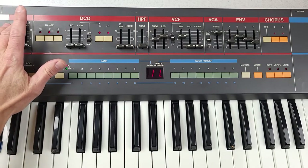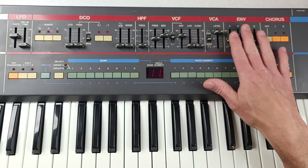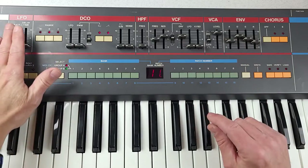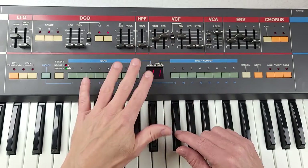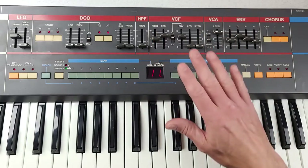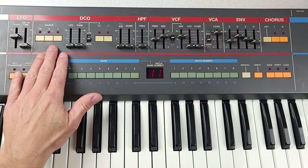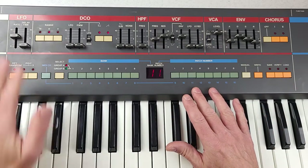The original Juno 106 had a single LFO and a single envelope generator. The Kiwi 106 has two LFOs and two envelopes, and each of those can be connected to either the oscillator or the filter. So if you wanted one LFO to modulate the oscillator and a second LFO to modulate the filter differently, you can do that. Similarly, one envelope can modulate the VCA and a separate envelope can modulate the filter in a different way. The envelopes can be inverted, and so can the LFO. You can make it bipolar or unipolar, and there are six different waveforms available for the LFO.